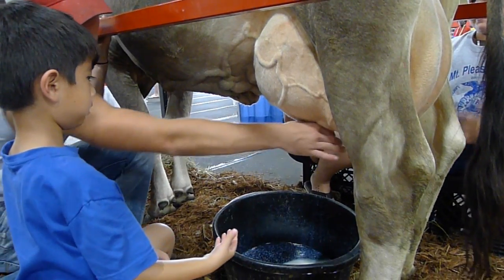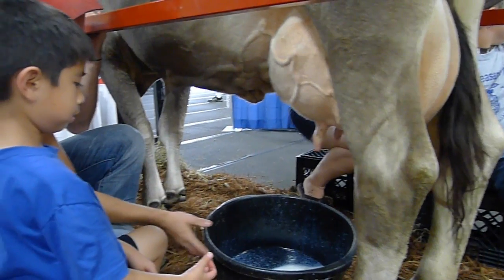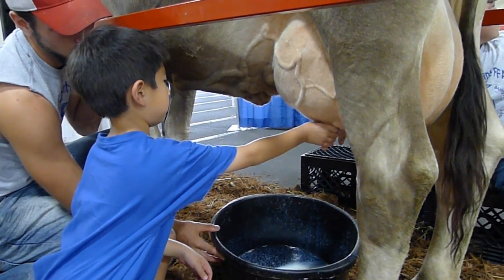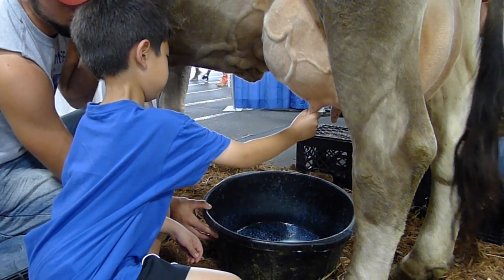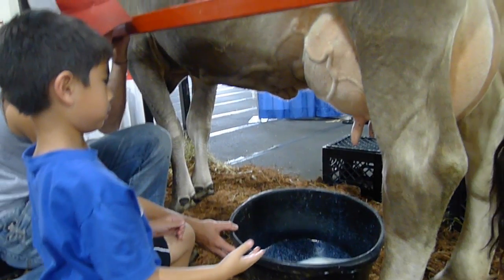You squeeze your whole hand — see? Pull down. There's a lot of milk in there, Jacob. Go ahead. Squeeze full. Good, Jacob. Cool.